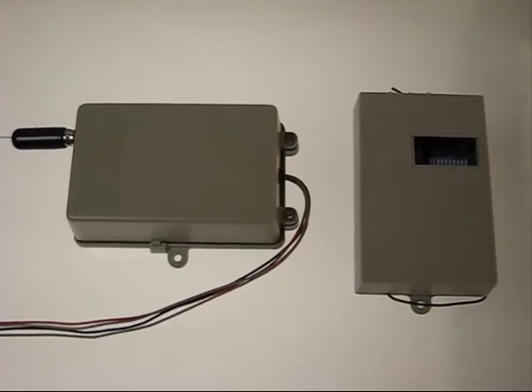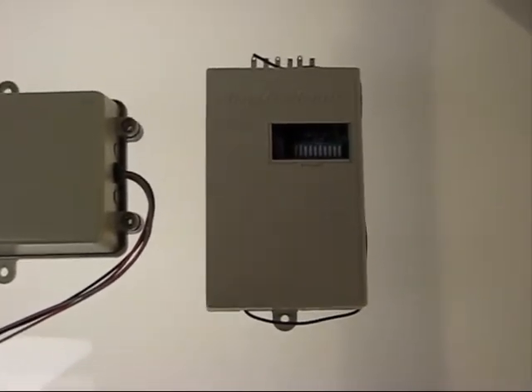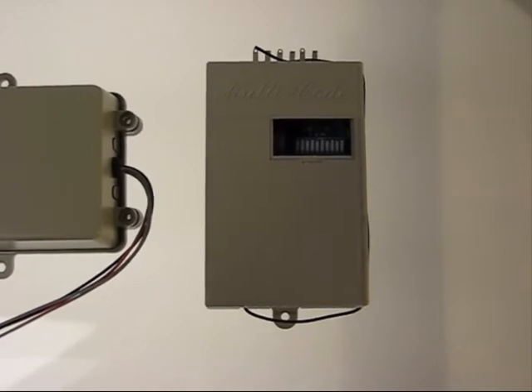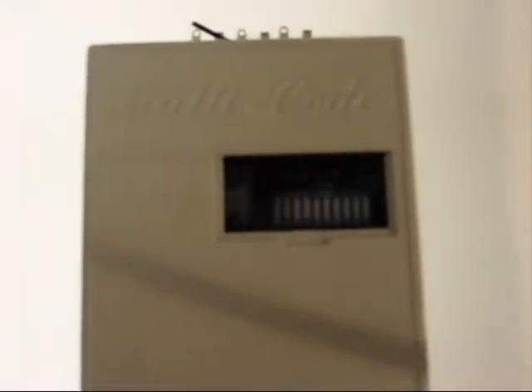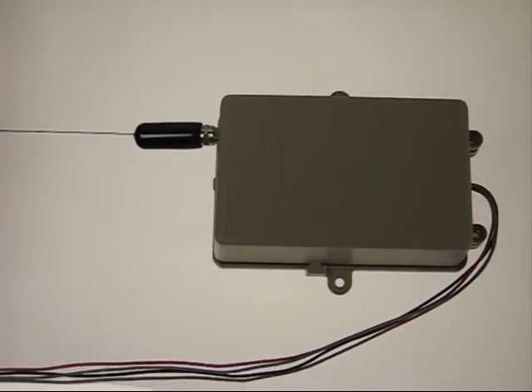The receiver units will look something like this. This is the 1090 model that's found on most garage doors and gates. It has three terminals on the top, and then it has the 10 coding switches that we just spoke about inside. So you locate the code inside there in the on or off position, and you set your remote to match.